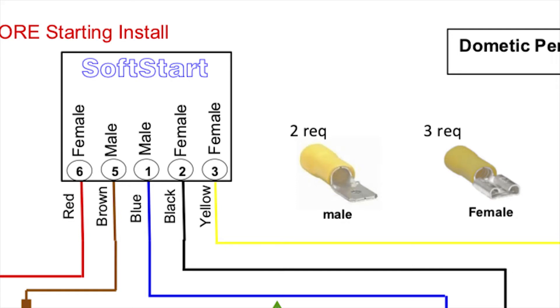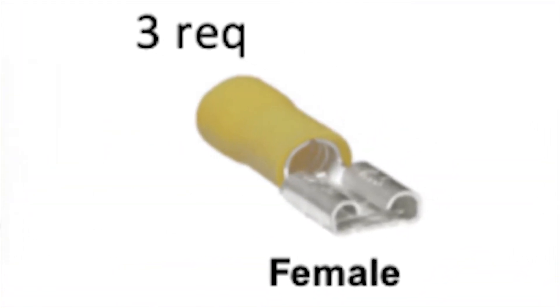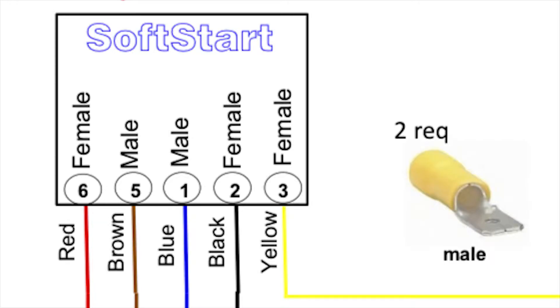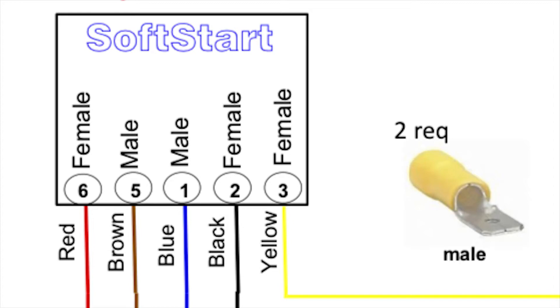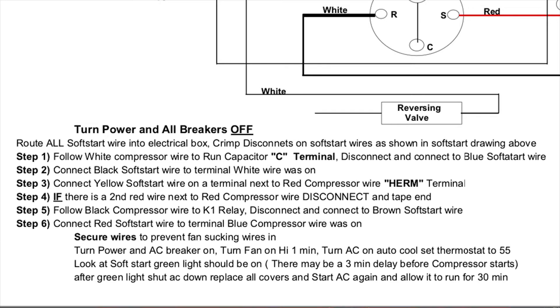They also gave me a bunch of crimps. What I'm supposed to do is take the red wire and crimp it onto this little guy. Next we have brown, and this is a male. Next one is blue — the blue wire. I'm going to print this out and carry the instructions with me since it has six steps.